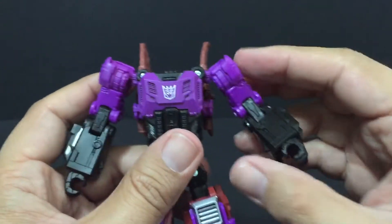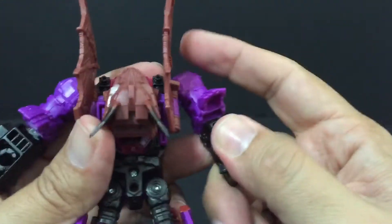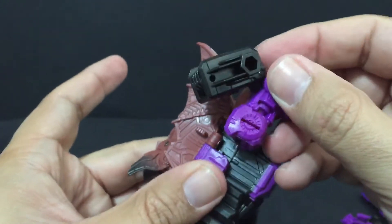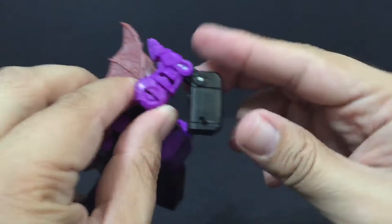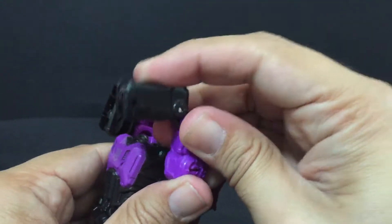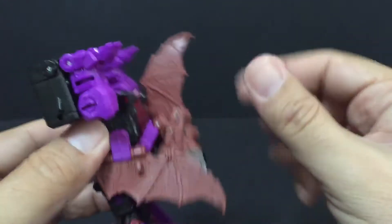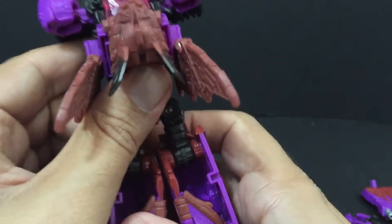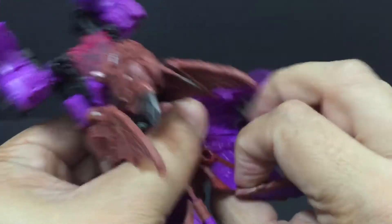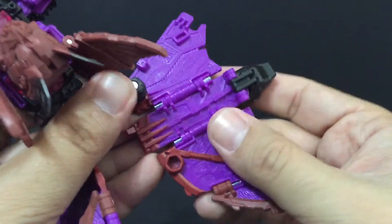To transform Mindwipe, we are going to start with the arms first. His fists just fold into the back of his forearm. Then you're going to come up just before you get there, bring these up and turn it around this way, so you're going to have the feet pointing towards his back. Then do the same thing with this side — turn his feet around — and everything gets into place really solid. The joints are great. Swing these down for right now.